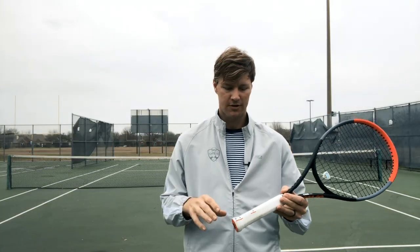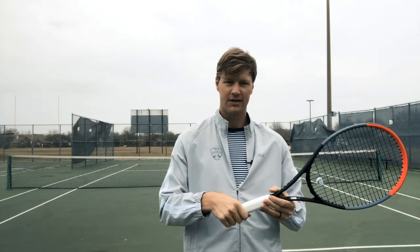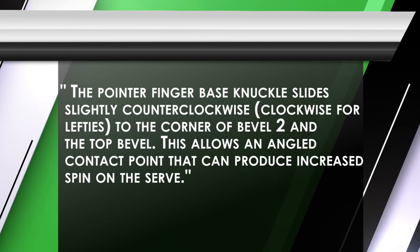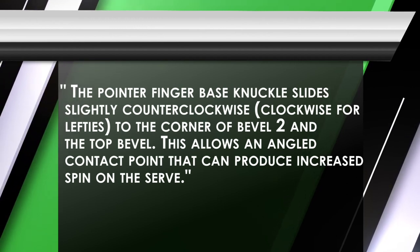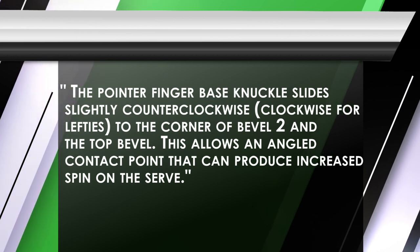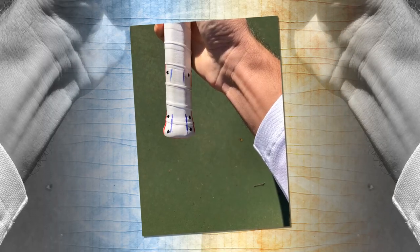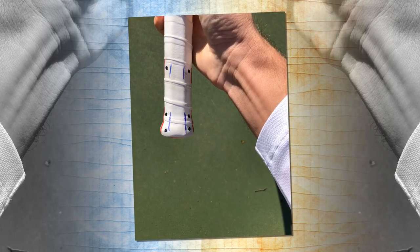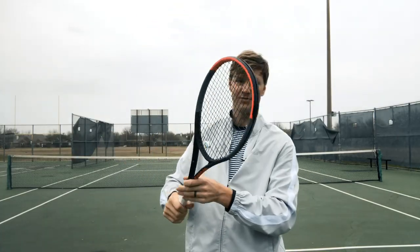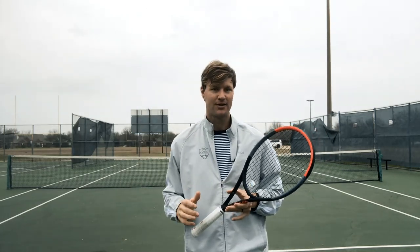The other serve grip I would talk about — if we have our continental which is bevel number two here for us righties — is going almost to bevel number one. When would we use this type of serve grip? If you're certainly going to get a little bit of kick or a little bit of spin on the serve. By bringing this knuckle over — I put a blue line, I know it's tough to see — so I'm not on the very top bevel, I'm just on the corner between a continental and that top bevel. There's really no way to use this grip and not get some slice, not get a little bit of spin on the ball.